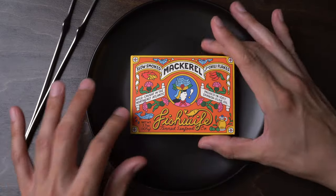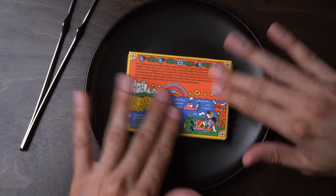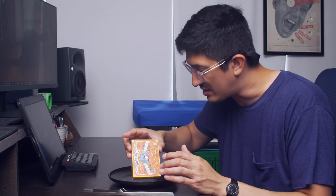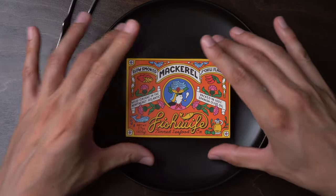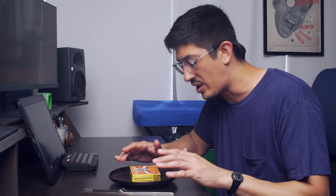The box — this is what we kind of expect from Fish Wife, it looks the way it looks, but gosh, the texture of this box is really something. I've not felt anything like it on a sardine box. It's like when you buy a fancy pair of headphones and they come in a box and they really want you to know that this is a nice time.